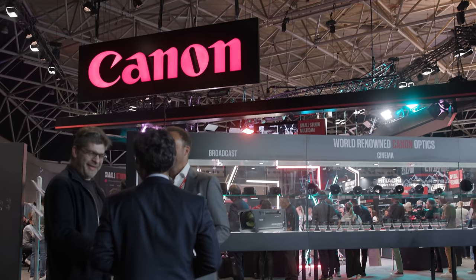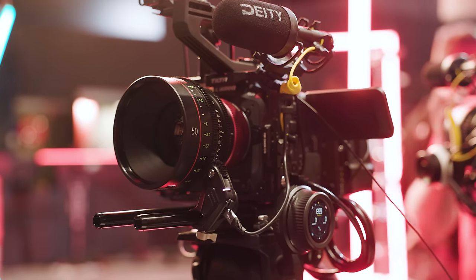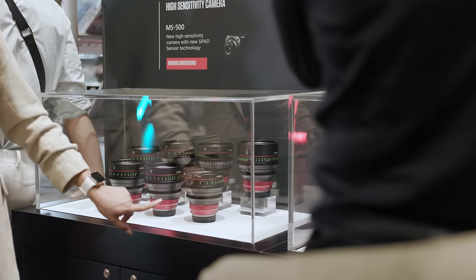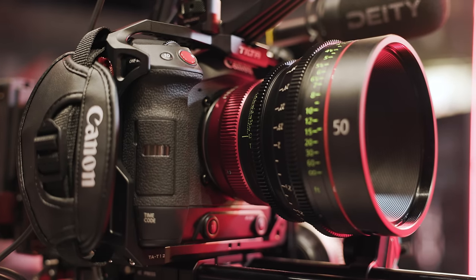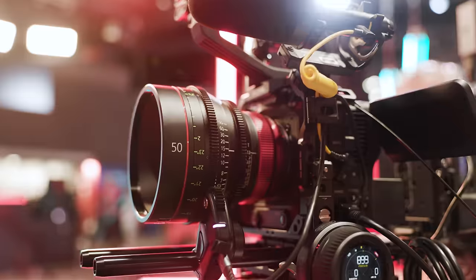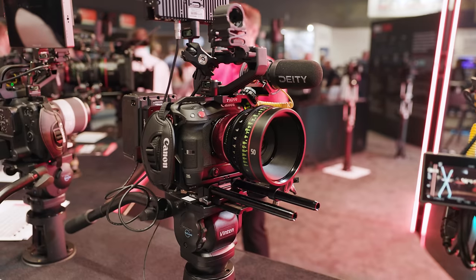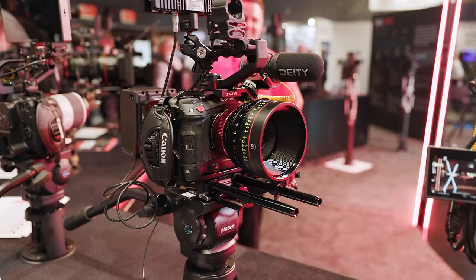Canon announced a few new products just before IBC and had them on show on their stand. The first thing I wanted to check out was their new RF cinema primes, the CNRs. I was really excited but was quite disappointed to find out that these are essentially just the CNE primes with RF mounts attached to the back. This RF mount makes them more robust when mounting directly on RF cameras and enables data transfer for metadata and lens correction, but they're the same price as the regular CNEs. Having the RF mount permanently attached makes these far less versatile than the EF mount versions, so make sure you're happy with them only ever being used on RF mount cameras. I think Canon have really missed the mark here.